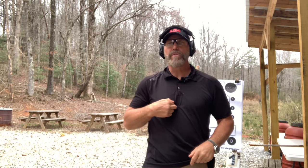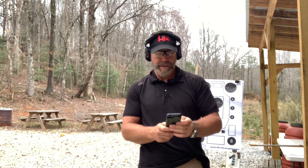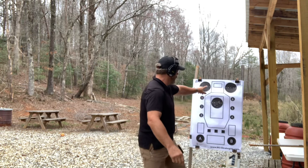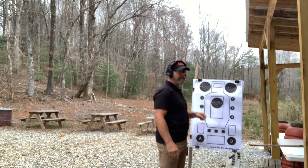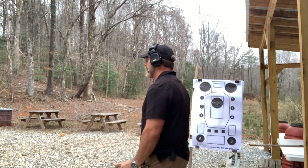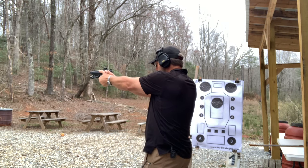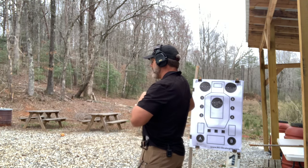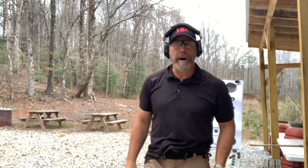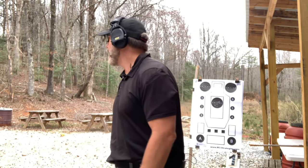Next is failure to neutralize — draw and fire two to the body, one to the head, in four seconds. Remember the head box: center is down zero, outer ring is down one, and a complete miss is 10 points down, so don't miss. Result: 3.48 seconds, a little tension in the hand. 1.93 draw, 0.74 body split, 0.81 to the head. Still down zero points.